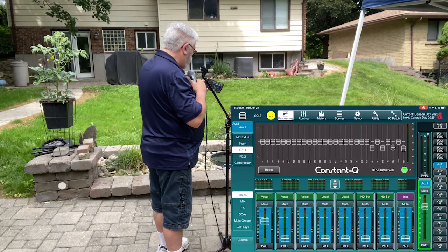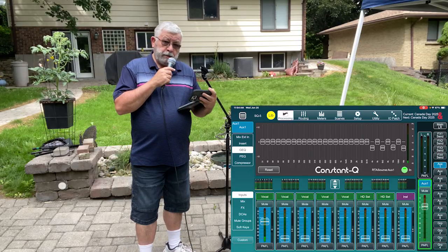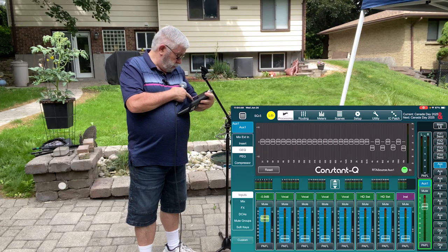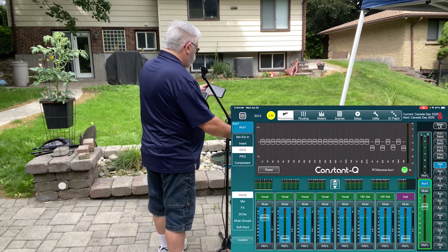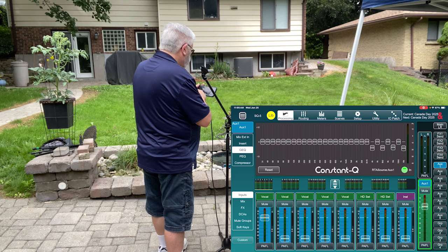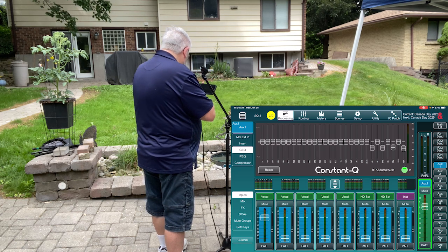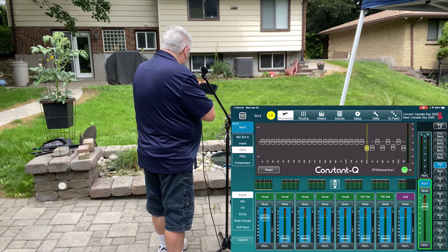I'm going to push that microphone up a little bit — it's already fairly hot, but pushing it up will help us find a few more problem frequencies. There we go — that's about 31 Hz. I'm going to pull that down just a little bit.